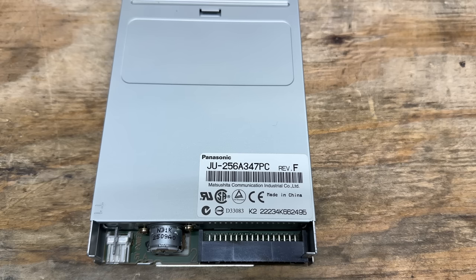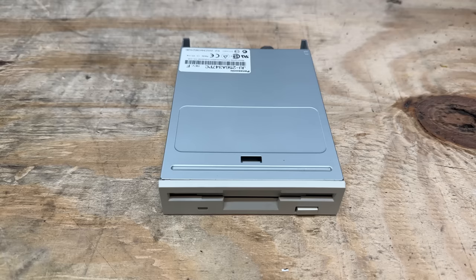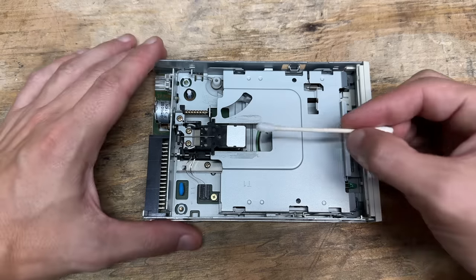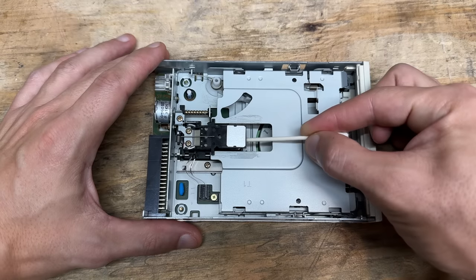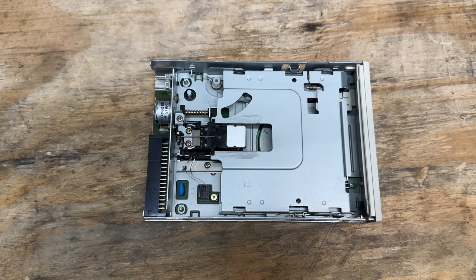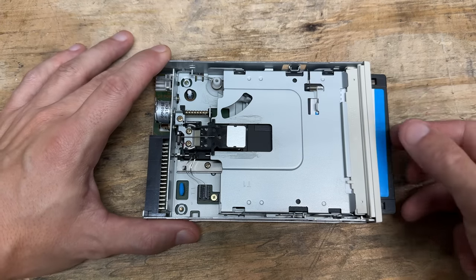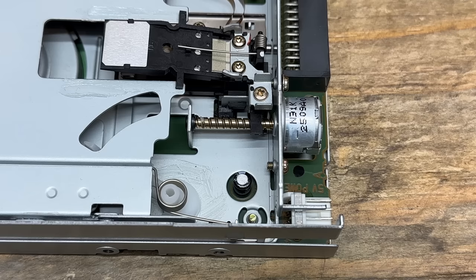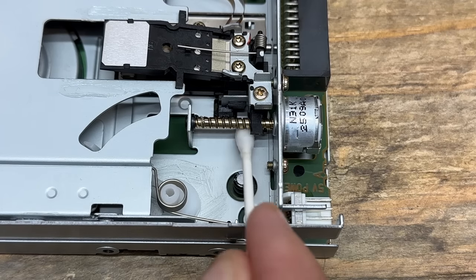That floppy drive is your standard issue Panasonic with a hatefully long model number, and this thing is so clean it looks like it could be brand new. Even the grease is still greasy. But you know me — my paranoia means I'm still going to clean the heads; can't be wrecking precious discs. Probably not even a need for that. Now that the heads are dry, let's check that disc mechanism — feels brand new. You know what, I'm still going to grease that lead screw; I've been burned by that before.